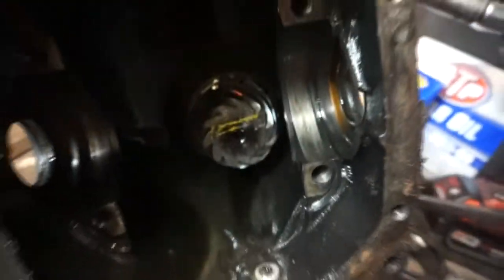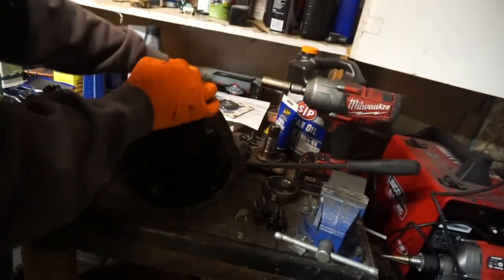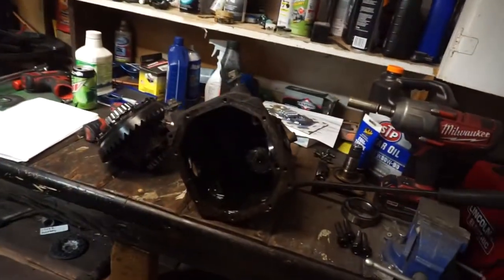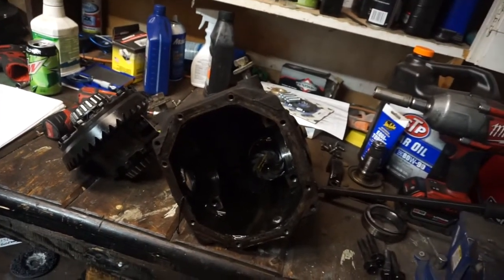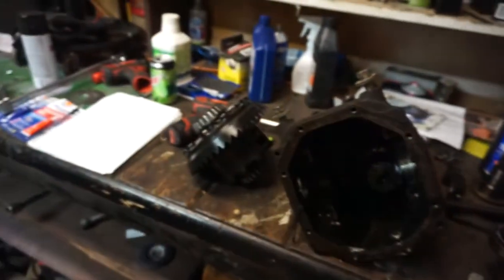What should we be looking at in here? Does that look okay? The only thing to check here is the preload — it's not perfect but it's not that bad. At 270,000 miles, worst case scenario something goes bad, just do new bearings and a solid spacer in there.